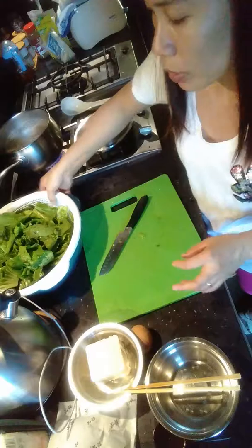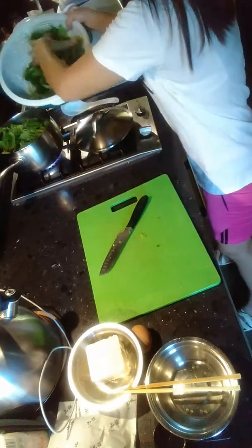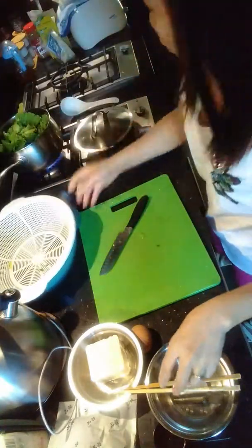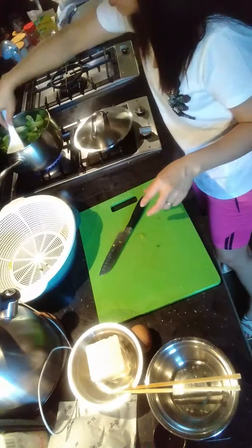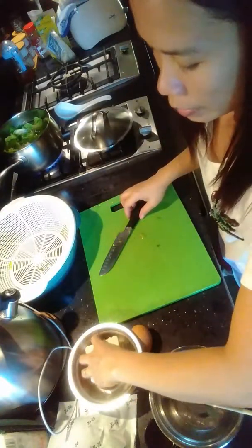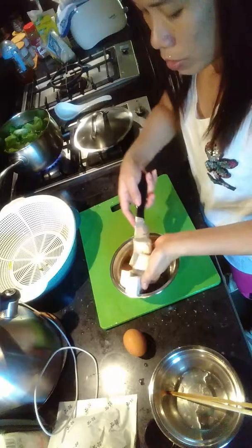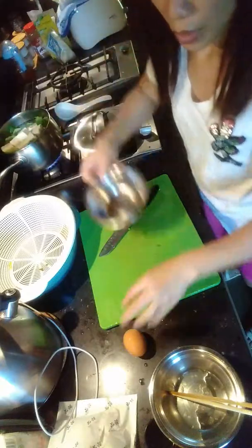We are already boiling now, so I'm going to put the vegetables in. And I'm going to put the tofu in too — let me cut the tofu — and the egg.